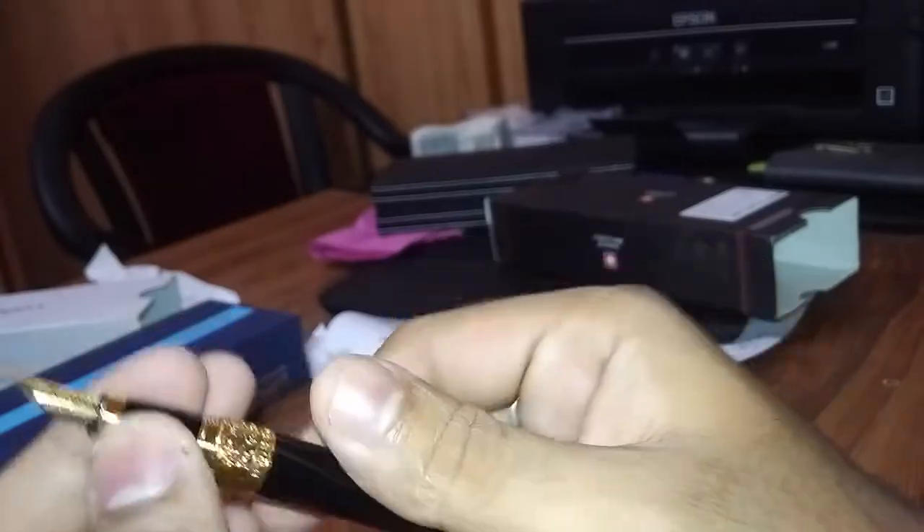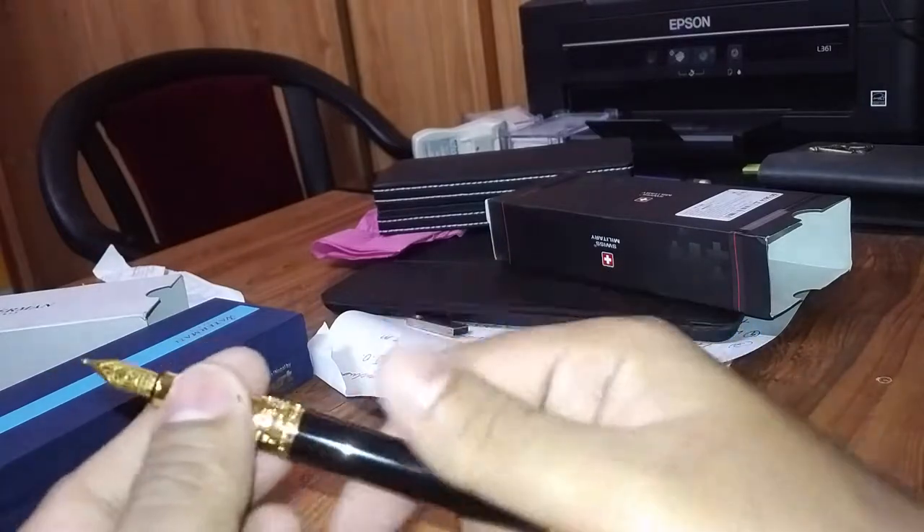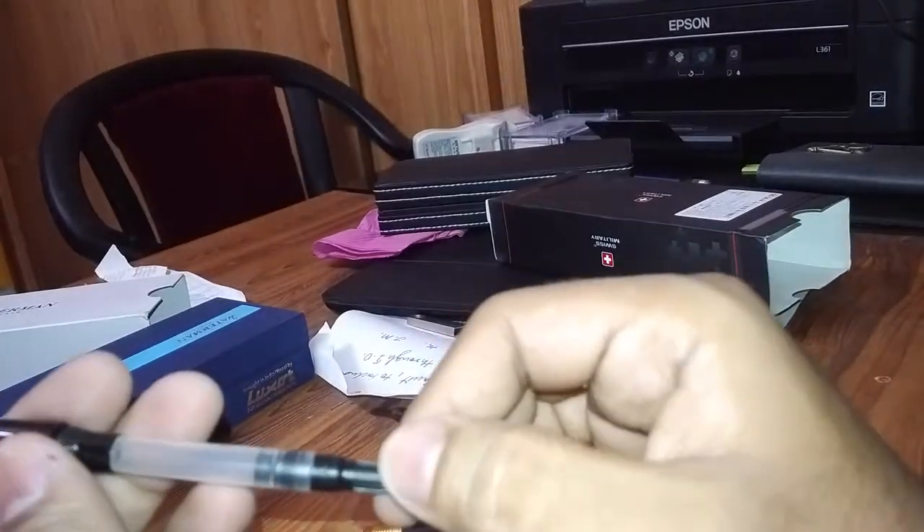Looks pretty awesome and good quality. This pen feels very good quality. Let's open it — the pen is very good quality. Oh my god, what is this?